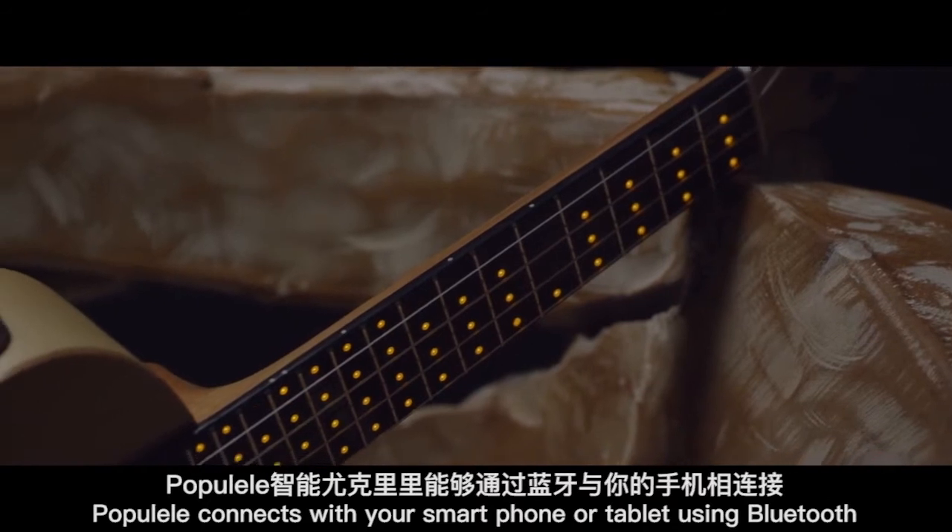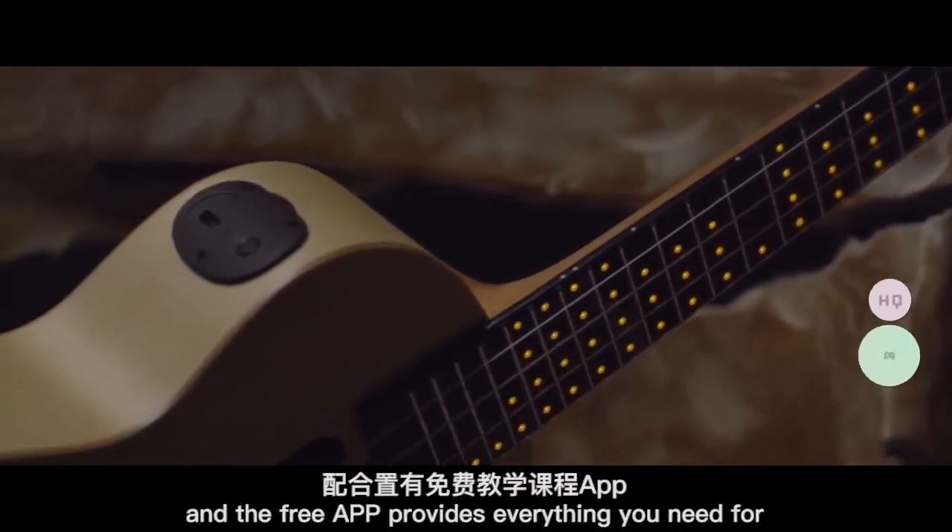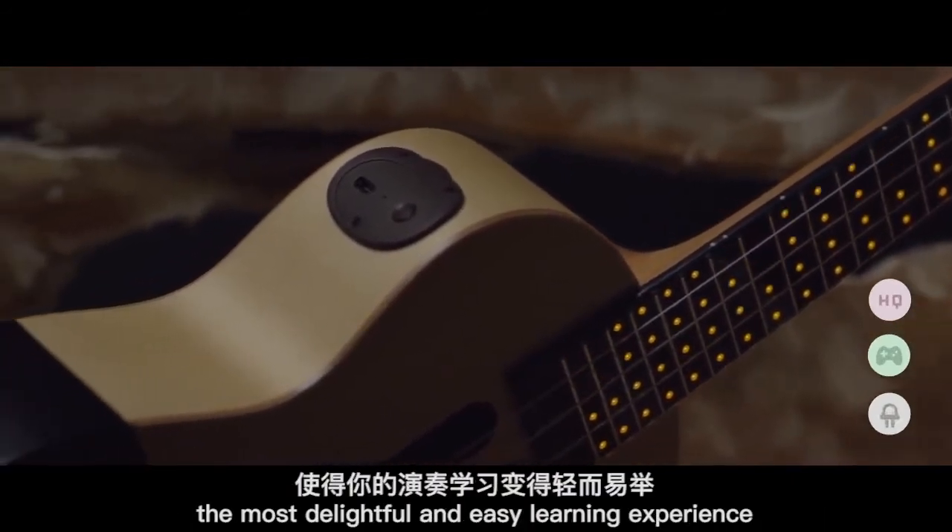Papulele connects with your smartphone or tablet using Bluetooth, and the free app provides everything you need for the most delightful and easy learning experience.